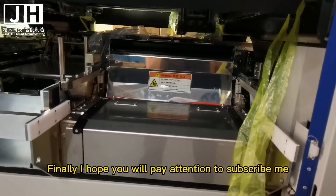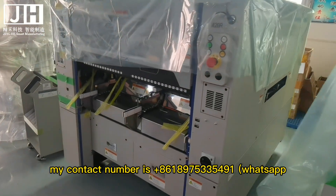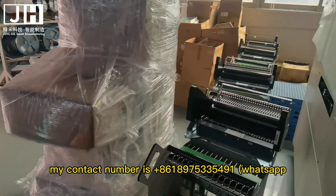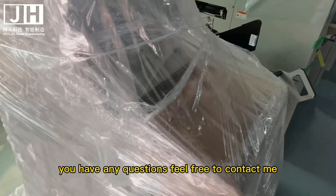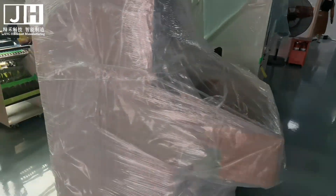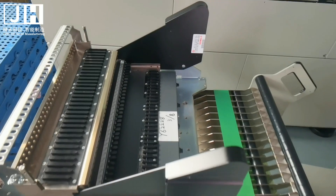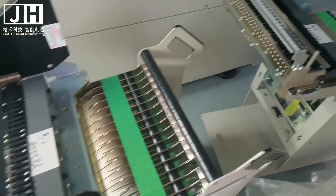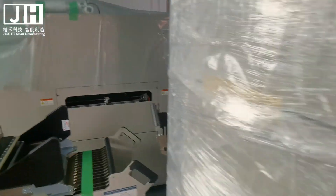Finally, I hope you will subscribe. My contact number is +8618975335491 — available on WhatsApp, Telegram, Skype, Zalo, and WeChat. Feel free to contact me with any questions. Thank you all. This is the YSM20R machine the customer has just sold, ready to be replaced by two new YSM20 machines.